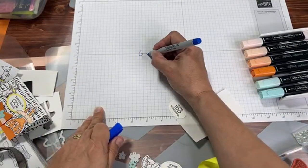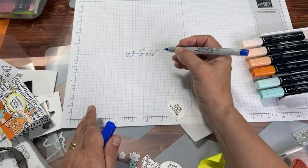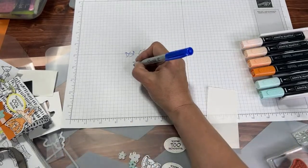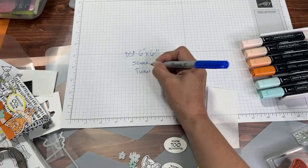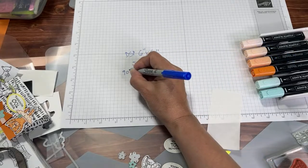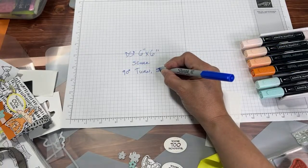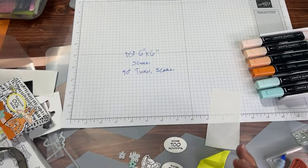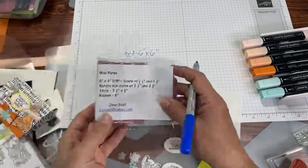You need a 6-inch by 6-inch piece of designer series paper. You're going to score it, then turn it 90 degrees and score it again. After you make a few of these you'll have it memorized. There's only one little trick to getting the sides stuck, but we'll get to that.